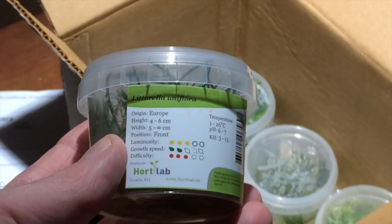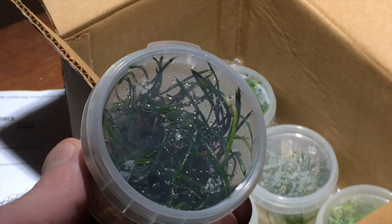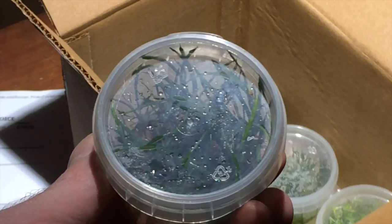Plant number one is a cool little native North American species, Littorella uniflora, aka American shoreweed. This little plant just grows in very, very clean lakes in northern North America.